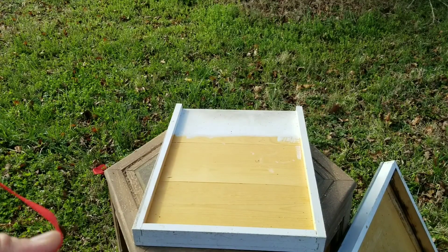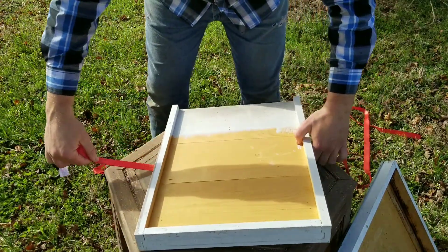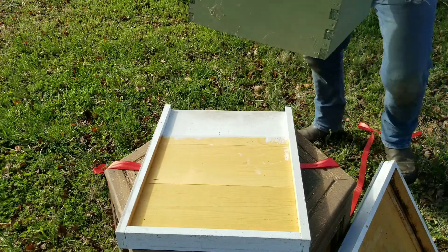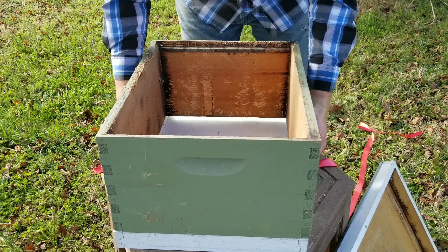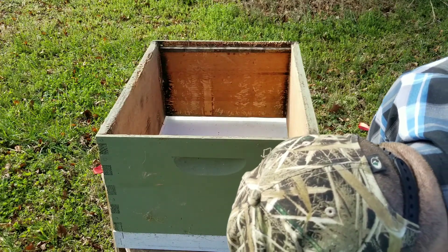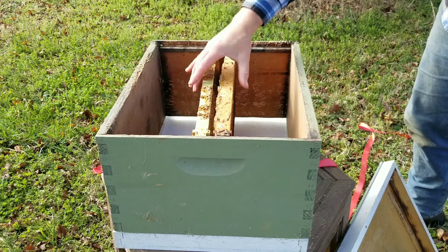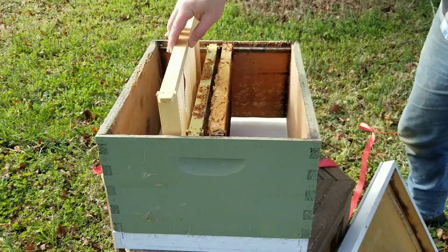Got a little table here with my bottom board on it. I'm going to go ahead and get the ratchet strap ready for later. I'll pull on the brood box. Got some frames of drawn comb, and then I'll put some foundation on either side of that.